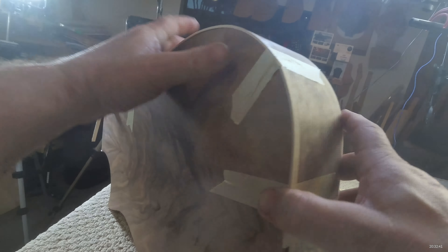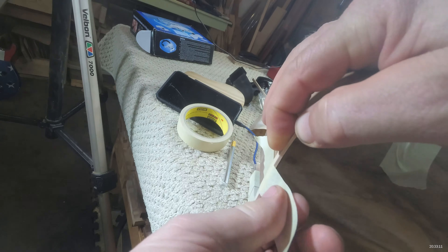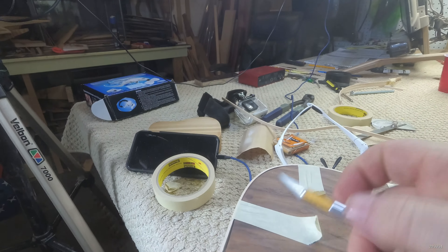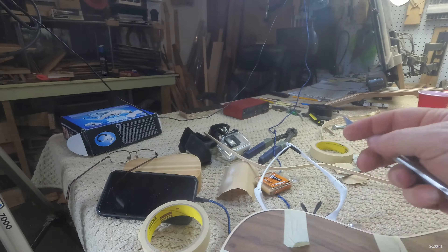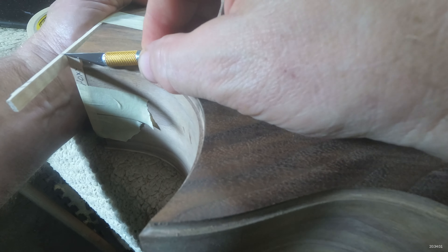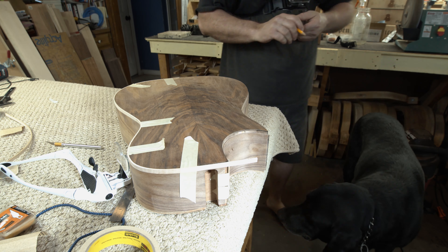The first thing I want to do is just get the binding more or less in place so I can mark the ends — the front and the back — where I need to cut them and what angles I need to put on them. Then I can take the binding back off, run out to the sander and sand down to the correct size, but I want to leave it a little bit oversized so I have a little bit of room for adjustment.